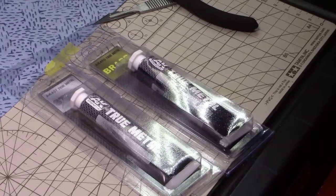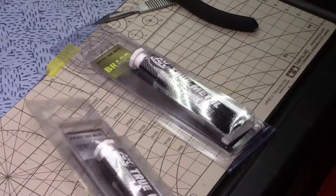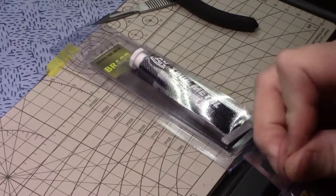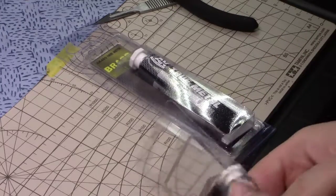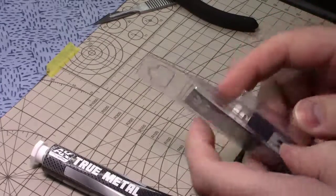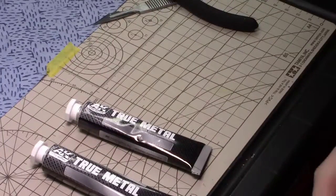Hey, welcome to Crazy Gamers Games and Model Making. Today we're going to look at some of these True Metal Paints from AK. I got steel and brass — those are the only two I wanted to try. I don't know a lot about these. I know they're wax based and you can brush them on the metal and then polish it with a cloth or apply it with a Q-tip or cotton bud.